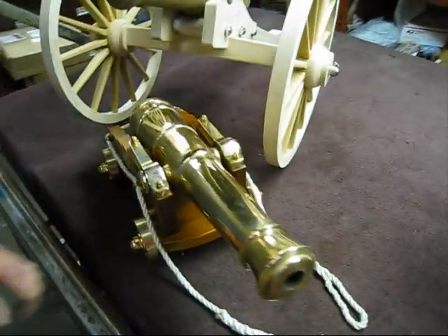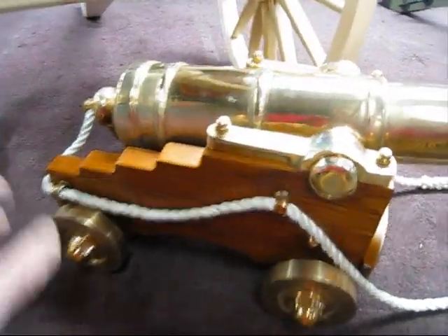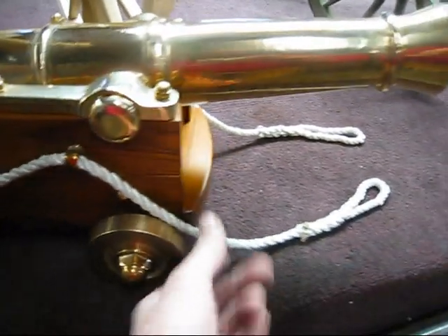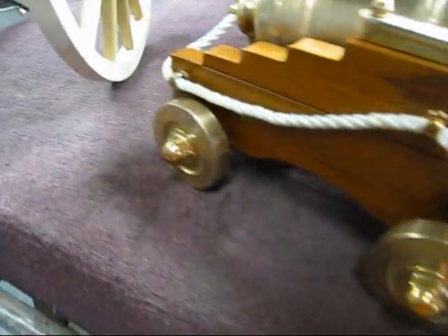And here's a naval carriage that's all finished up. This carriage is made out of teak and there's an elevator screw back there. I made a video of this one before but this one's all complete. He put the line through it — solid brass, turned wheels on it.